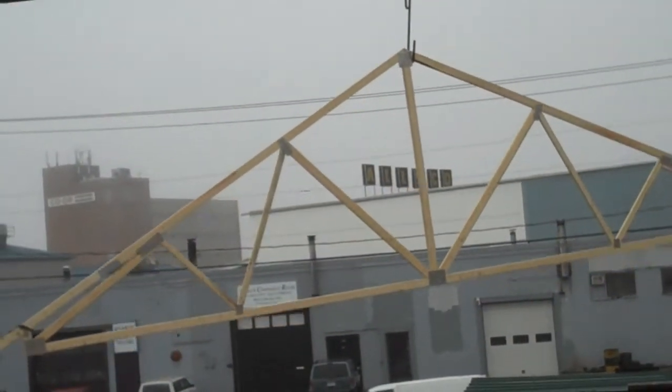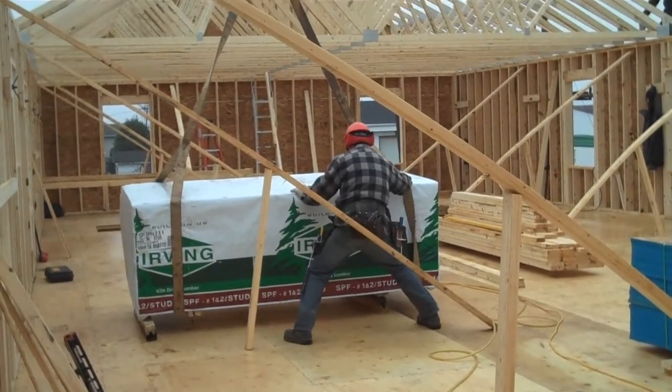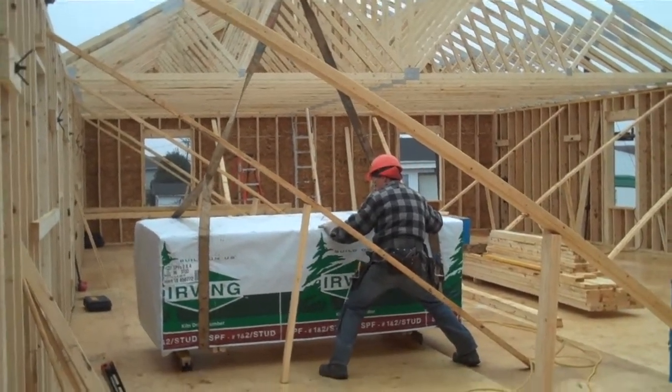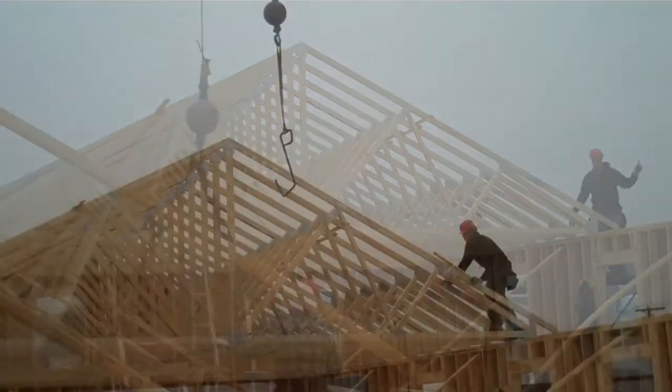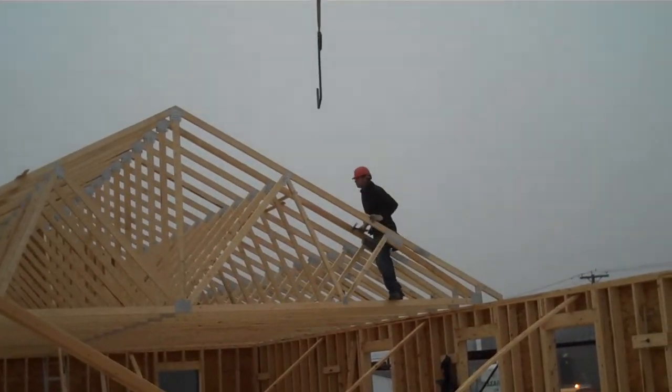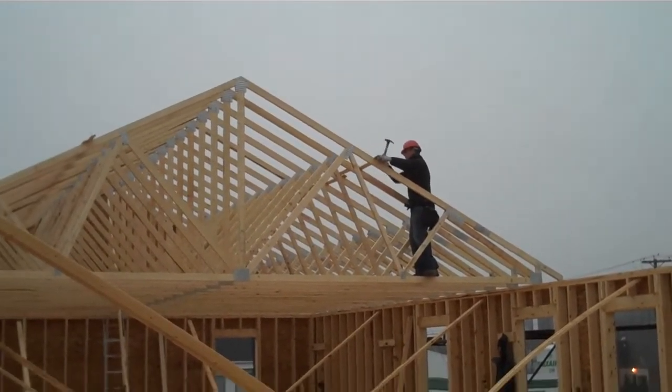Up it goes. Great. The block's underneath and down it goes — just like that. Houston, we have taken off. Back it goes. Now they're going to put a piece of strapping up there, connect the two together for now.